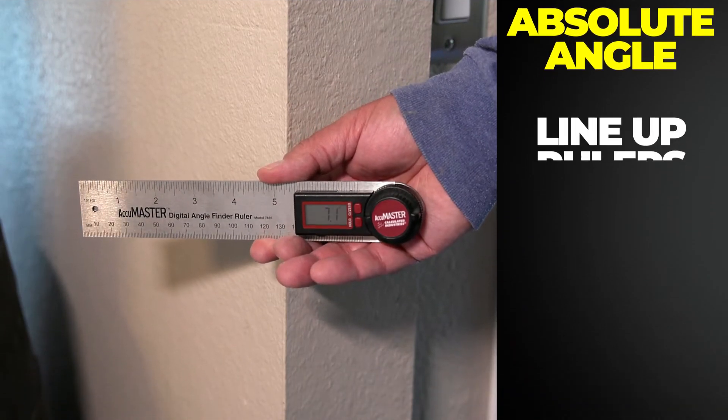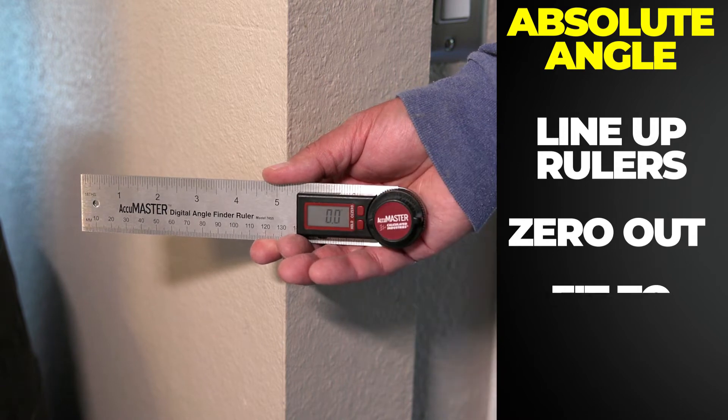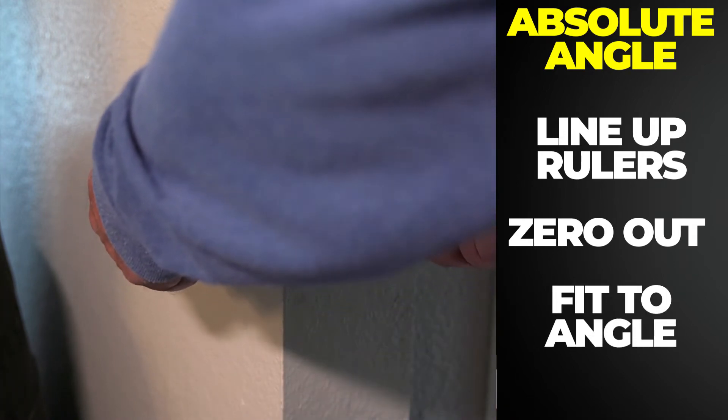To take an absolute measurement, line up the rulers and zero out the device. Then spread the rulers to match the shape of the angle.